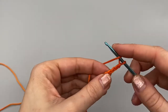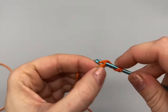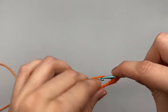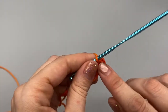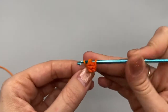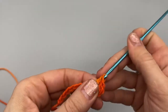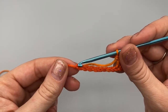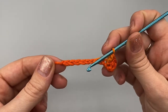We are going to double crochet into the fourth stitch. So we're going to skip 1, 2, 3, and in the fourth we are going to do one double crochet. This is going to be the only time that a chain three will count as a stitch. Now we are going to continue to do one double crochet in each of the stitches along the chain, however many that is for you, all the way to the end.